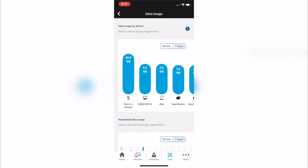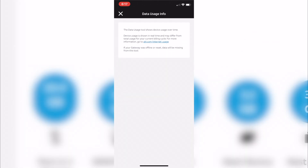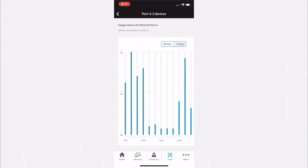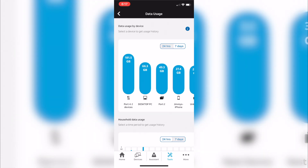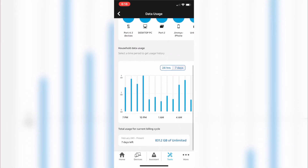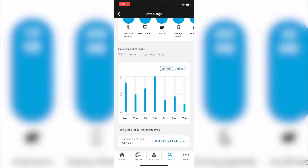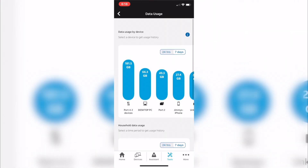This section shows all my data usage throughout the past 24 hours and the past seven days — you can toggle between those. For ethernet ports it's pretty obvious: whatever's plugged into that port is what's using the most data. We do have an Apple TV plugged in, so that device is probably consuming the most. The smart home extender on port four is likely what accounts for the rest.